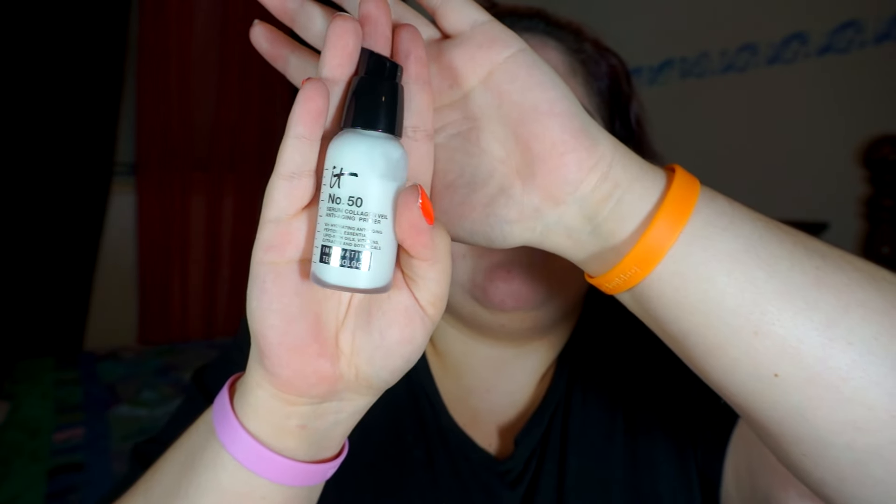I'm going to try this new primer that I got. It is the It No. 50 Serum Collagen Veil Anti-Aging Primer. It's supposed to be fairly hydrating. It feels very moisturizing, kind of like a night cream. It's very smooth. It's not quite silicone-y like other primers, but it's definitely smoothing — maybe still plasticky but not quite silicone-y. It smells citrusy. I've never heard anyone talk about the smell being citrusy, but it smells citrusy. It's a good thing I waited a day to do this because I wouldn't have been able to smell that yesterday.